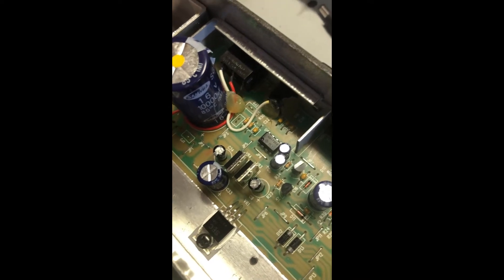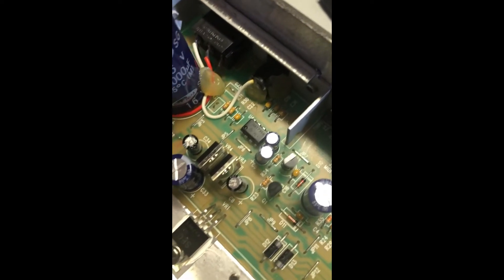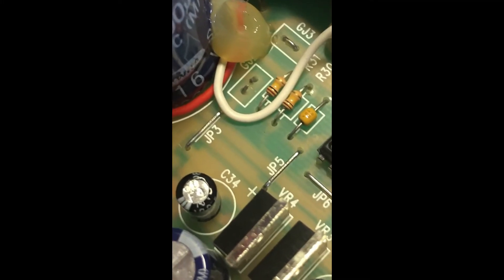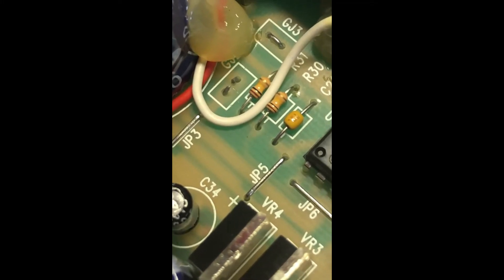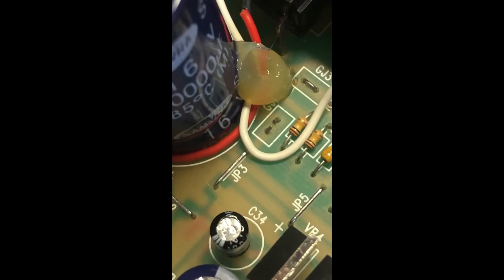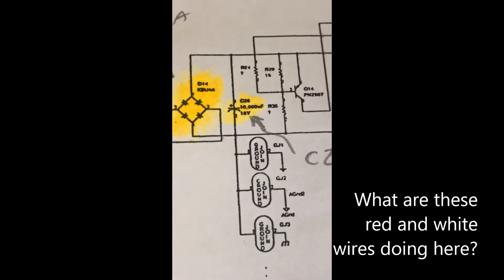I just found something interesting in my inspection of the board — that is ground junction number two, and it is open. That's a bit odd because looking at the schematic, there should be a number of grounds here, and the fact that it's open gives me some concern. I'm going to go ahead and look at repairing that to see if it's having an adverse effect on the board.